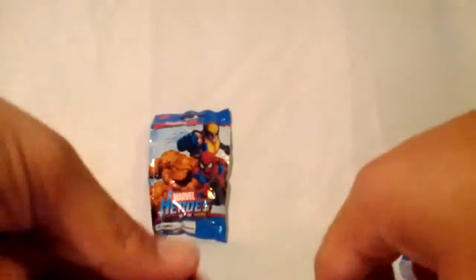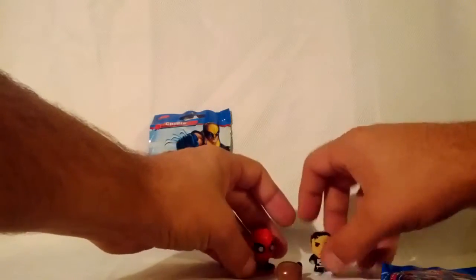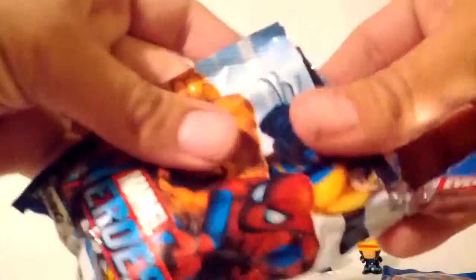Those are all pretty cool, little tiny things. Let's see if I can get these to stand up — they don't stand up very well. I think Cyclops is a little top heavy. We'll move on to the next one. And our sticker is Dr. Doom. That's pretty cool.